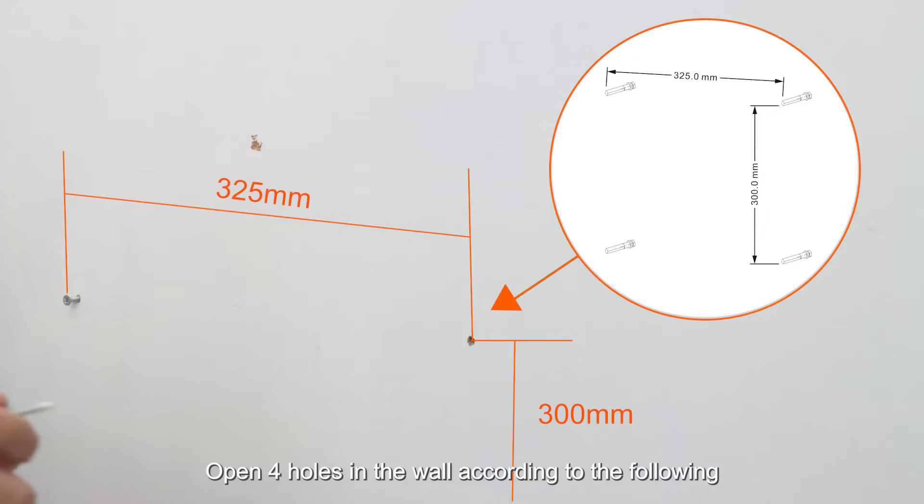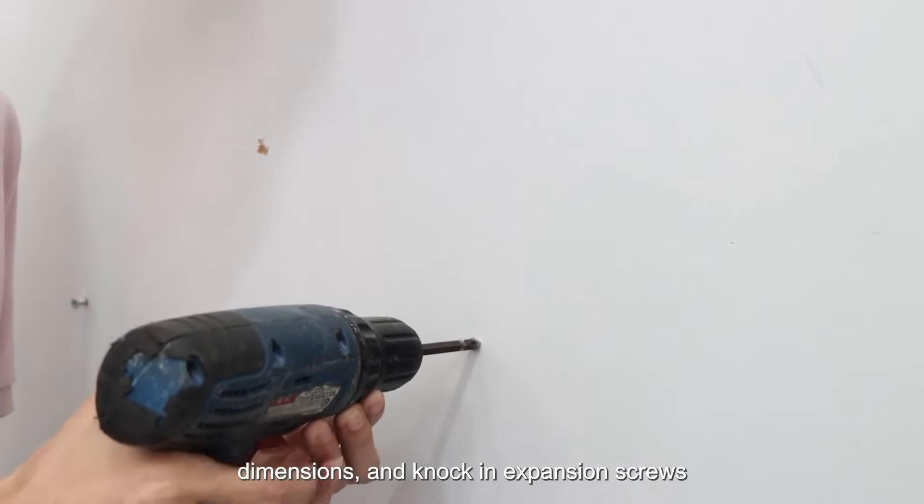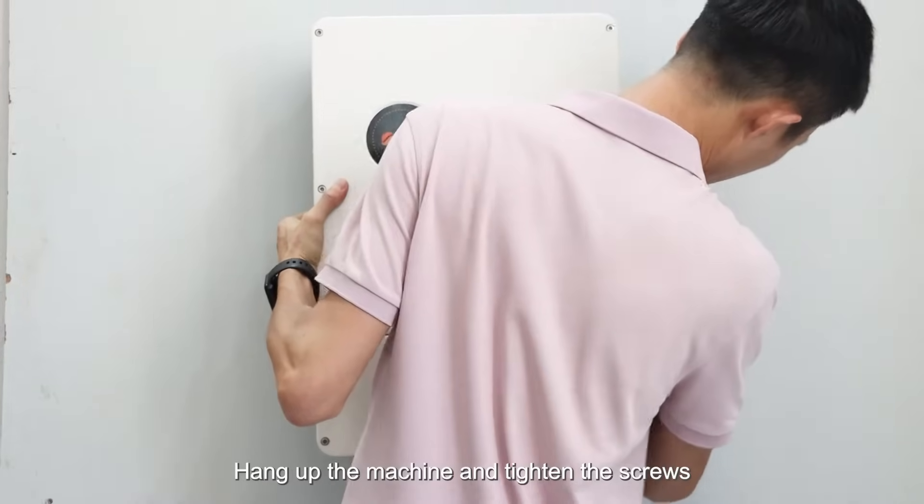Open four holes in the wall according to the following dimensions and knock in extension screws. Hang up the machine and tighten the screws.